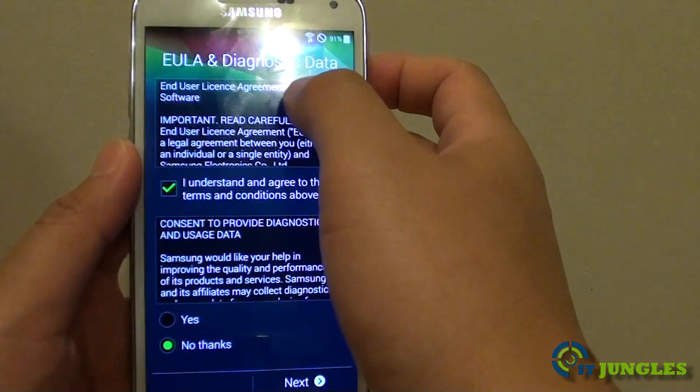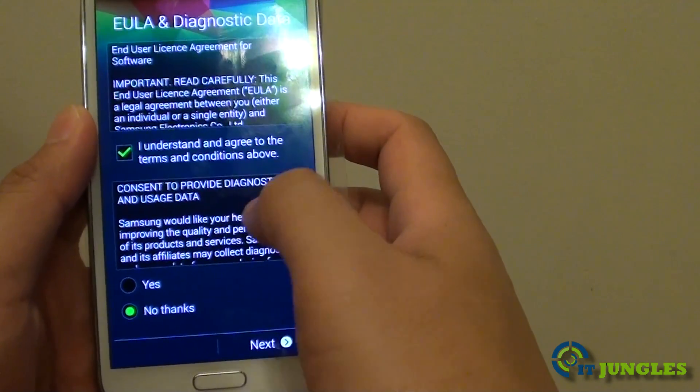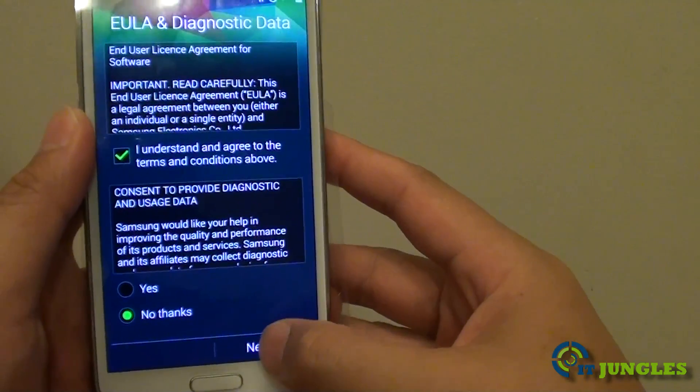Next you will need to read the terms and agree. If you don't want to send your data to the network, simply choose No Thanks and tap on Next.